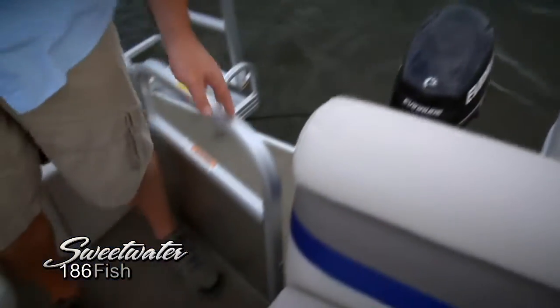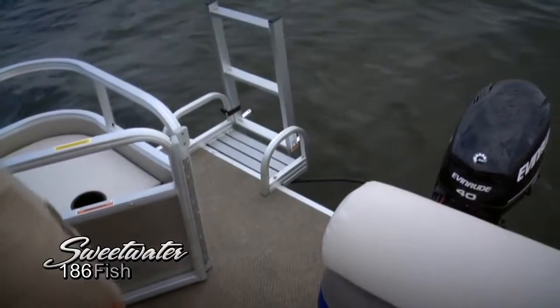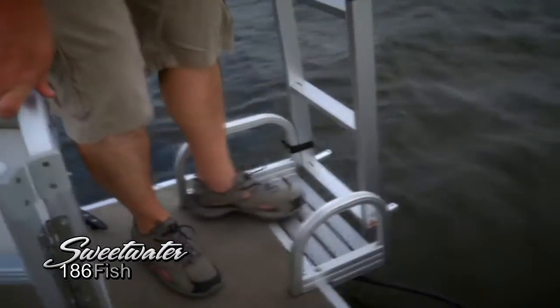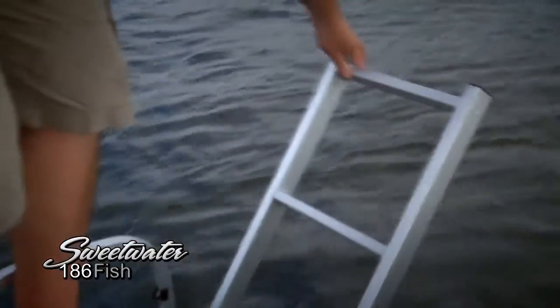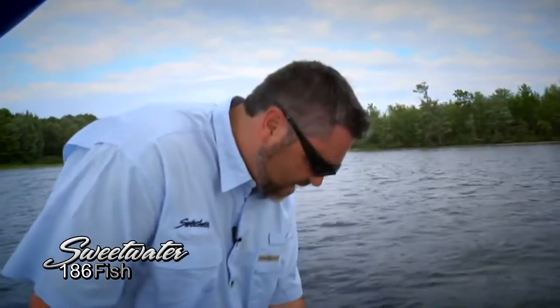We've also got a rear entry gate for easy access to the transom — a nice big wide area down here. There's an extended swim area which makes it very easy to get in and out of the boat. Whether you're tubing, wakeboarding, any kind of water sports, or just swimming, you pull right up here, grab the aluminum ladder, and have this extra step before getting out onto the nice carpet.